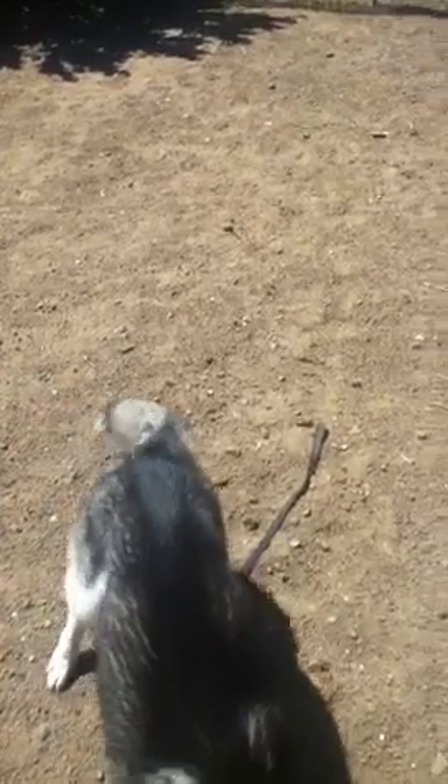That can be made longer or shorter depending on the urgency of the situation or how far away the dog is. Let's try that again.